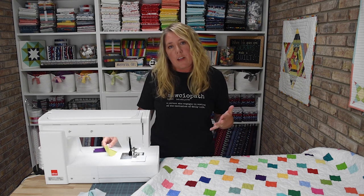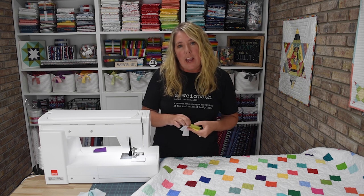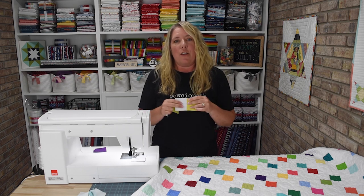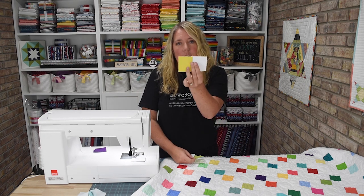Once you get back to sewing the rest of your quilt, you'll take all of these two-patches that you created, put them to the side, press them when you're ready, and you'll end up with a section like this.